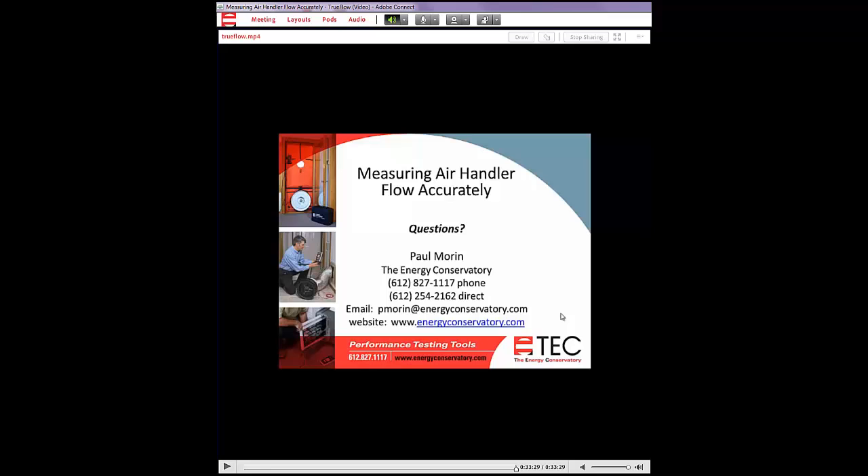Thanks again for attending the webinar. Monthly webinars are planned. Visit the Energy Conservatory website and click the YouTube icon in the upper right corner to access all videos and past webinars — they're recorded and available to watch any time.